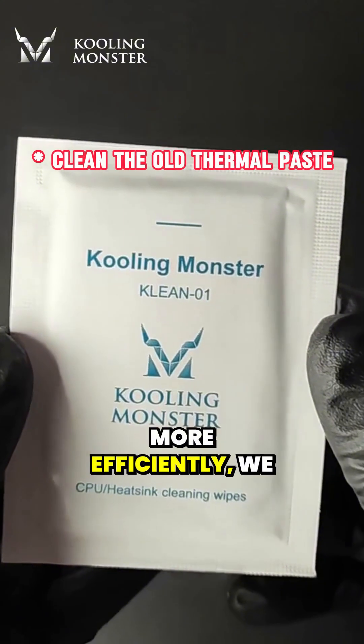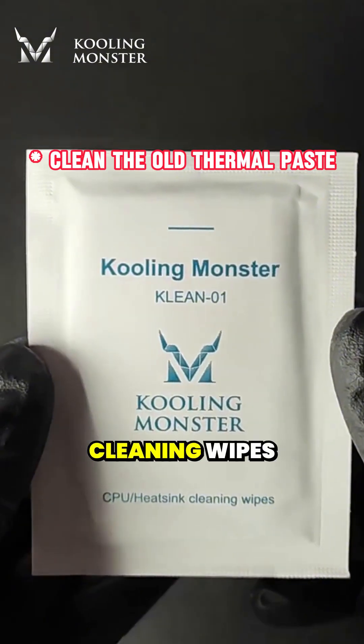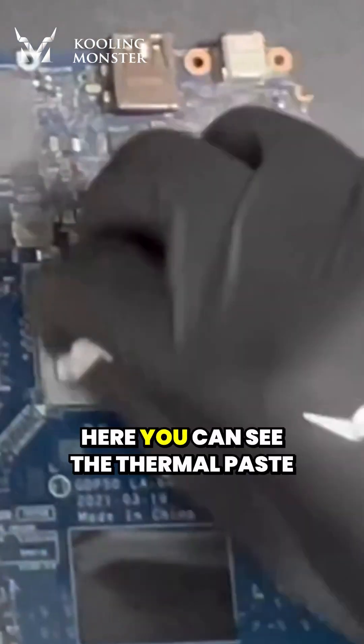To clean the old thermal paste more efficiently, we recommend using Cooling Monster Clean 01 Thermal Paste Cleaning Wipe. If you're worried about getting your hands dirty, you can use the disposable gloves included in our kit.